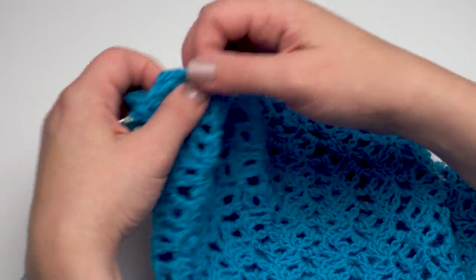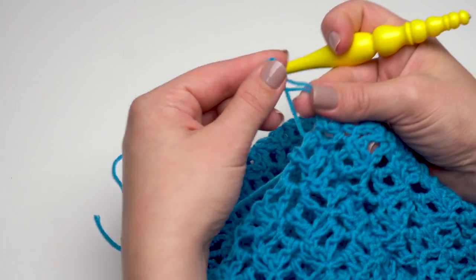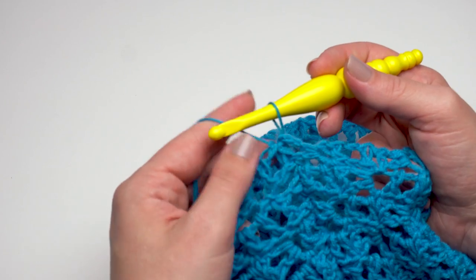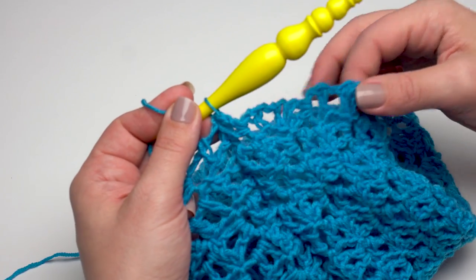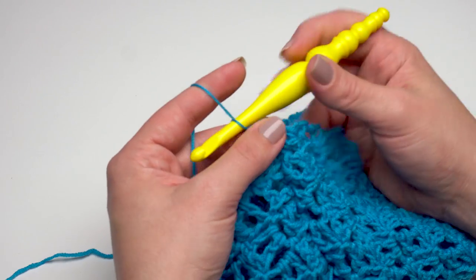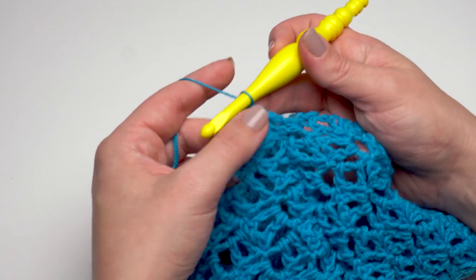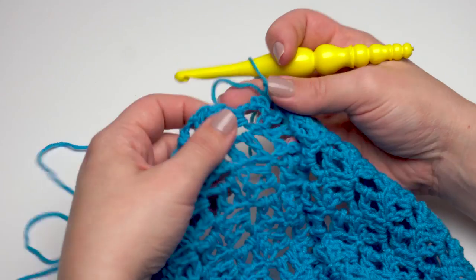Let me find that active loop again and remove the stitch marker. Remember: if you take your hook out of an active loop, always reinsert it so the part that moves when you pull the tail is in front of the hook. With my loop back on the hook, I'm ready to begin gathering the top of the hat — the crown, the part that's closed at the top. I'm going to chain one and then single crochet in each block around this long edge that we ended at.